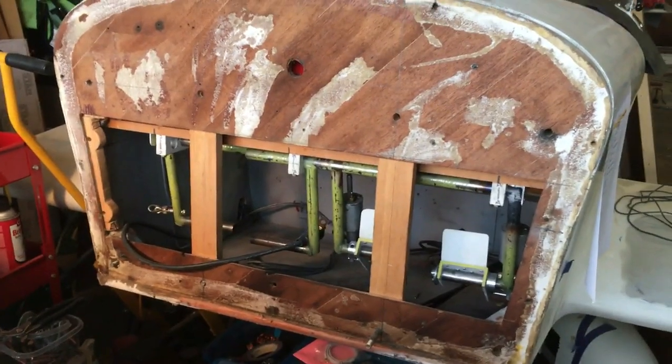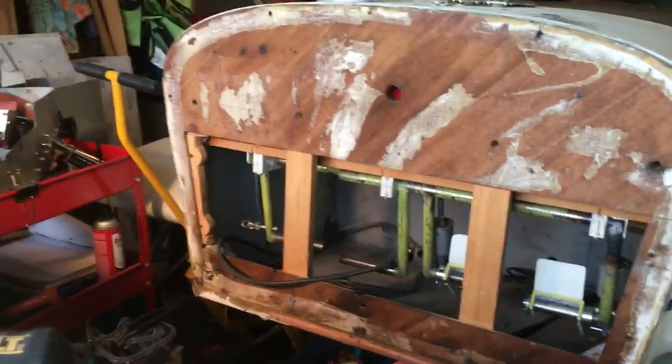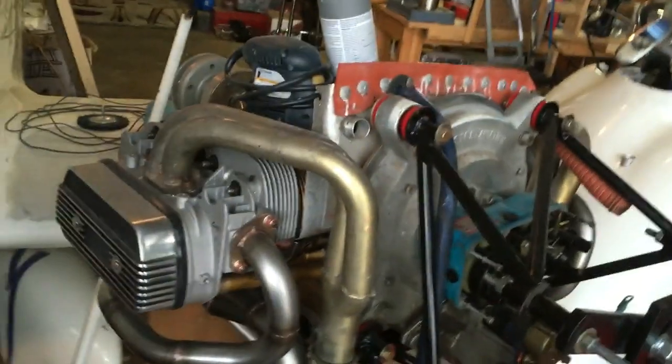There's our firewall and some of the brake pedals. The engine is sitting over here.